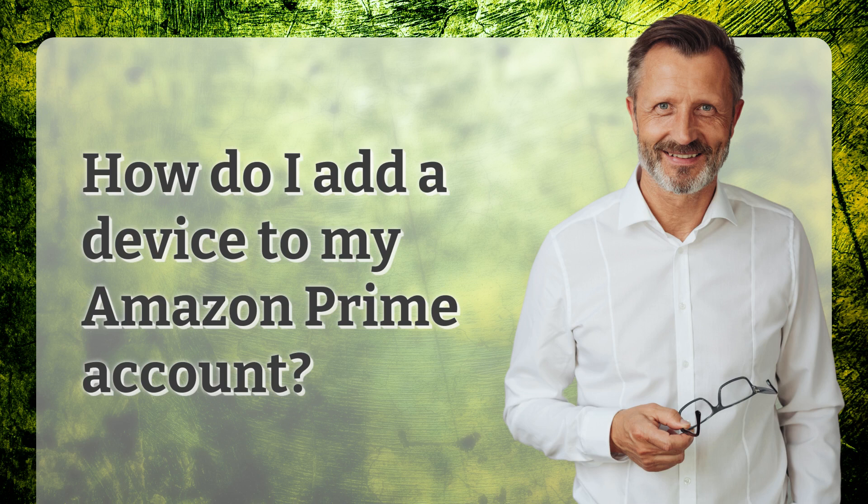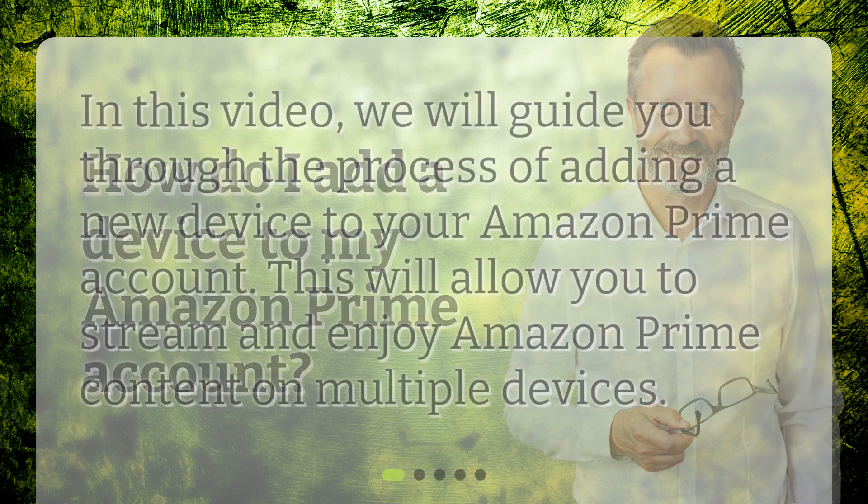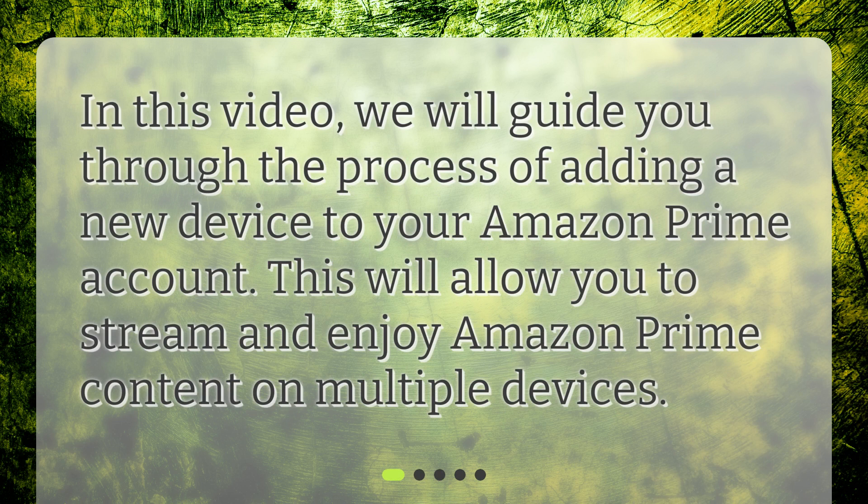How do I add a device to my Amazon Prime account? In this video, we will guide you through the process of adding a new device to your Amazon Prime account. This will allow you to stream and enjoy Amazon Prime content on multiple devices.